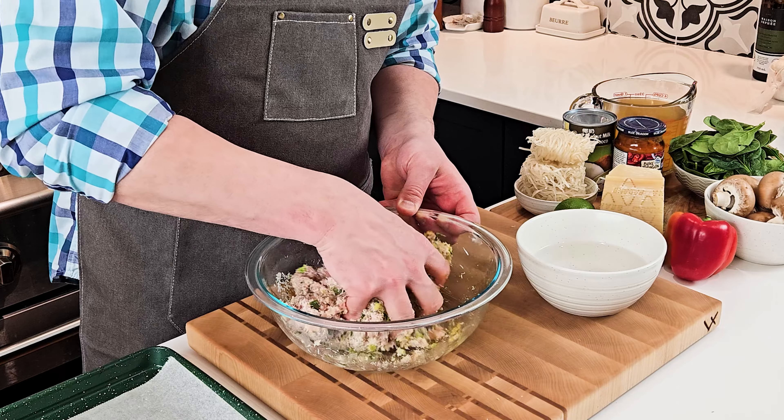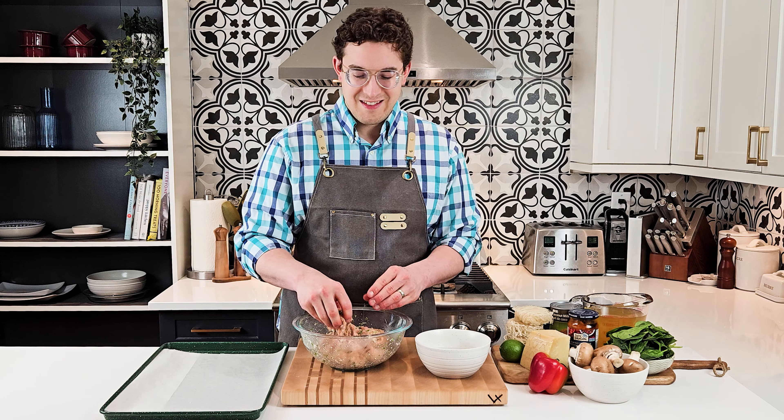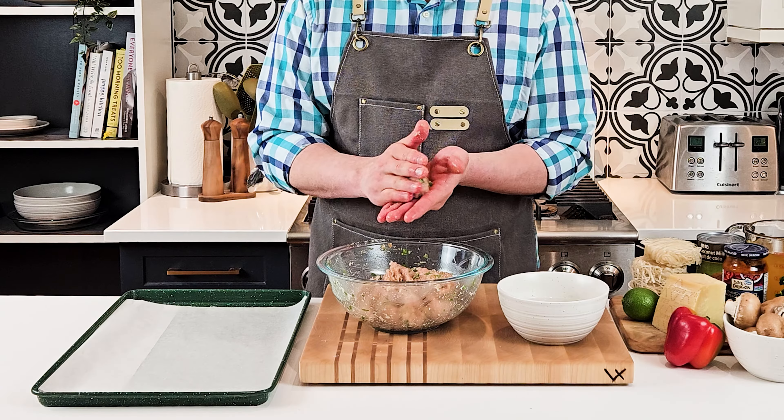Mix until smooth, then dip your fingers in some water and grab a little piece of meat to make your meatballs. You'll make between 20 to 24 one-inch meatballs.